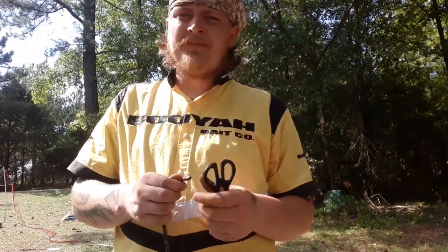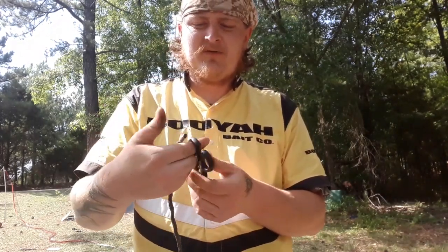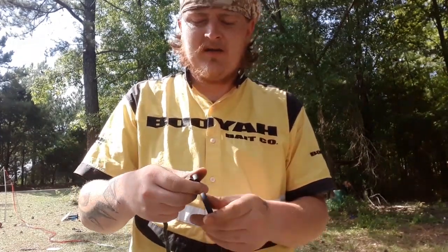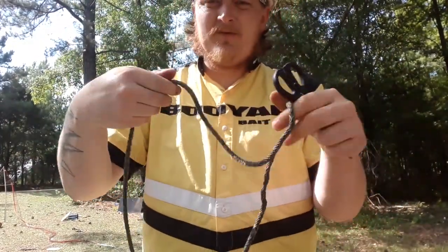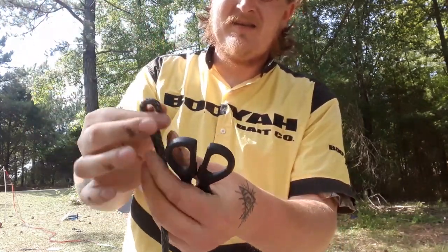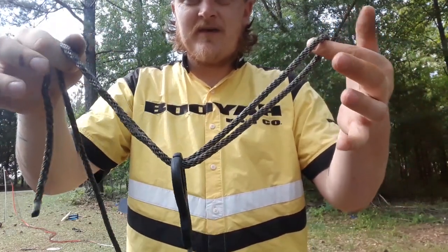The first thing with a Palomar Knot, we're going to use these scissors — these holes right here are going to be like your bait, the eyelid of your bait. So the first way to get one started, and the simplest way, is to double your line like this, and you would take this in and stick it through so it turns out like that.